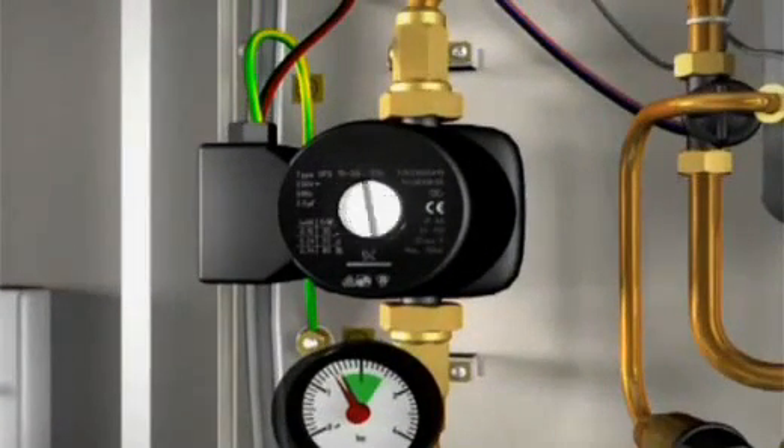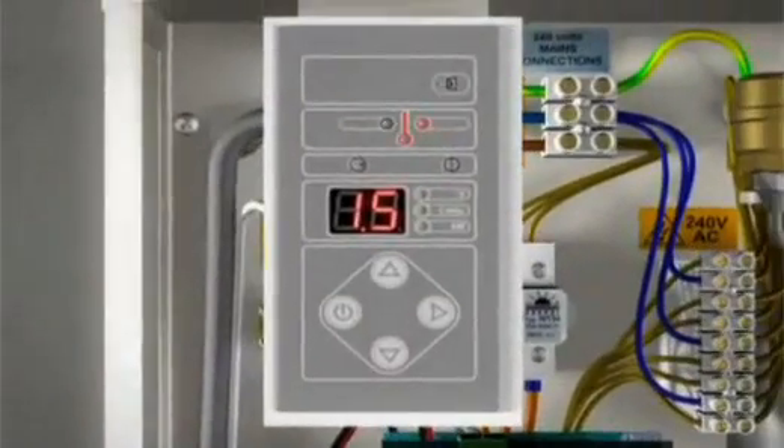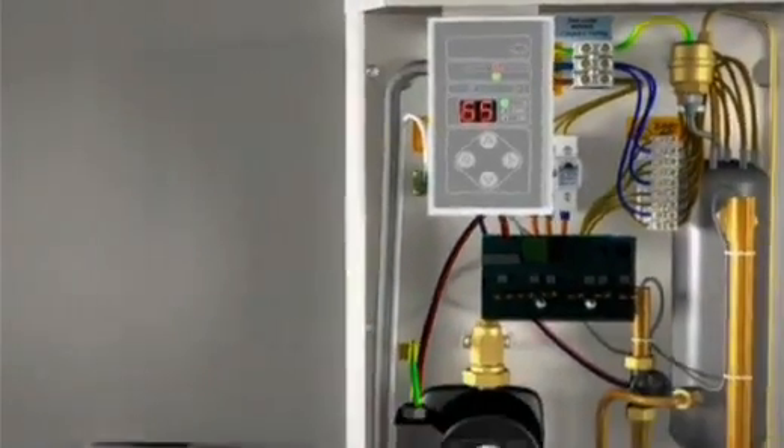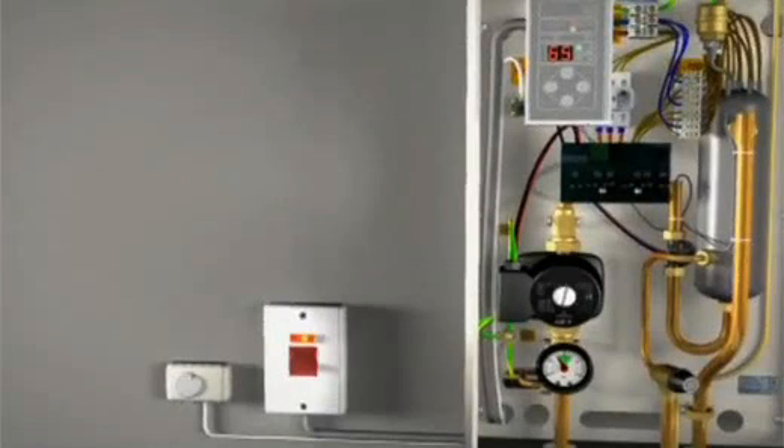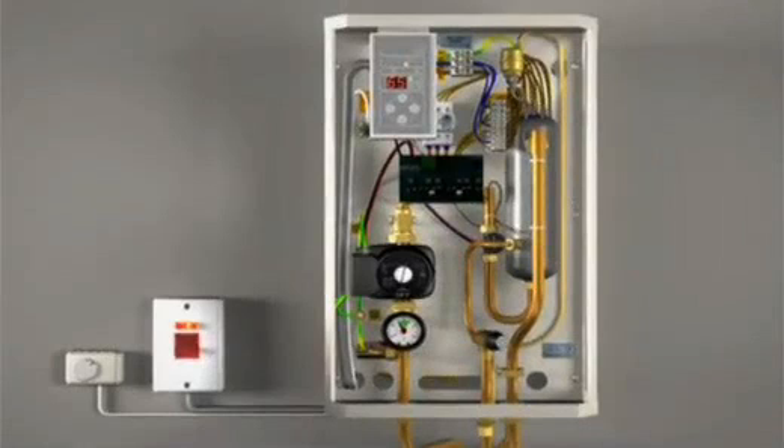After all the air has been removed from the system, the boiler's main power supply can be switched on. The boiler's software version will be shown on the front control panel, then the control panel will stabilise and show the system temperature setting. Turn the room thermostat up and make sure the programmer or timer is in the ON position and asking for heat. The boiler will start operating and you'll hear the water being circulated around the system. Further bleeding of the system and pump may be required. Allow the boiler to run with the cleaning solution for a minimum of one full hour, or to the manufacturer's instructions, before switching off.